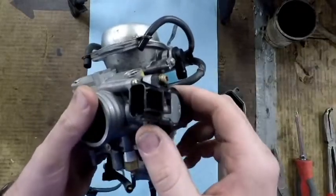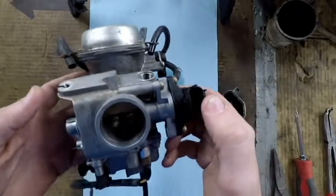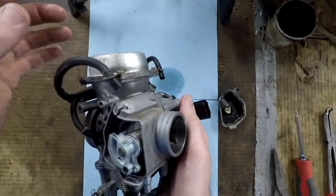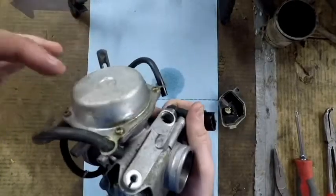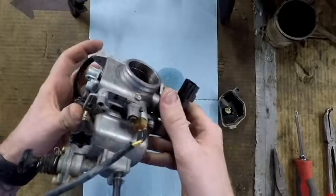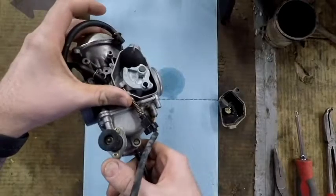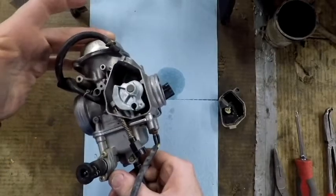I don't know how to set it back right, so since it's right right now we're not going to touch it. We're going to pull the top of the carburetor off, pull the diaphragm and slide out, make sure all that's clean and see if there's any jets in there. Then we're going to tear the bottom apart, clean everything in there, and put it back together.